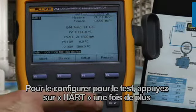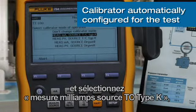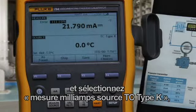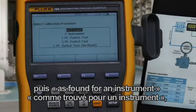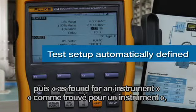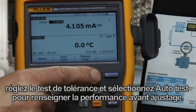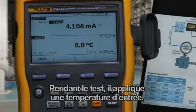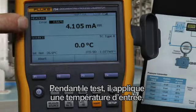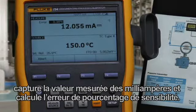To configure it for the test, we press HART one more time. Select measure milliamps, source TC Type K, and select As Found for an instrument. Input the test tolerance and select Auto Test to document the performance before adjustment. As it's testing, it's applying an input temperature, capturing the milliamp measured value, and calculating error percent of span.